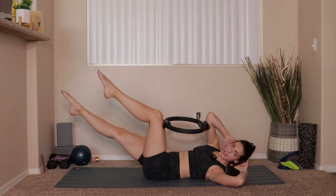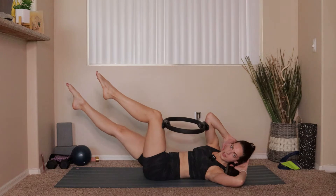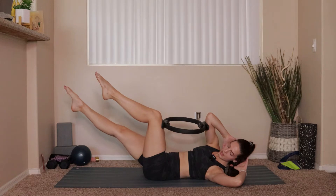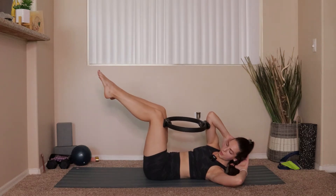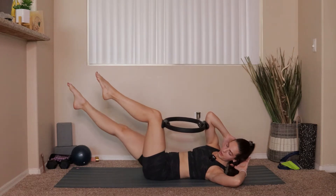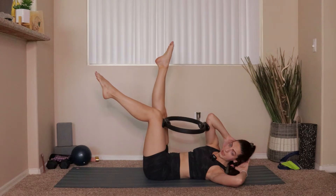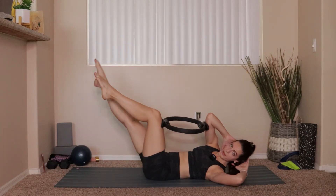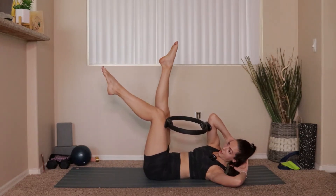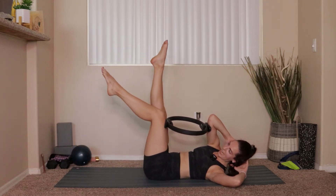Inhale, push the right leg forward; exhale, press into the ring, pull the right knee back up above the hip. Maybe you can tap your right knee to the outside edge of that ring — maybe not. Four more: 4, 3, 2, last one. Hold your right leg out. Big exhale, lift that right leg so it comes up above the hip; inhale, lower your right leg right back down. Keep crunching and holding that ring — we're pulling from the bottom edge of the rib cage on the right side to the top of the hip on the left side.